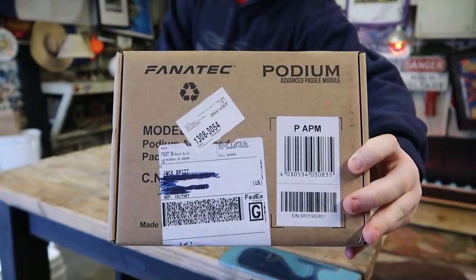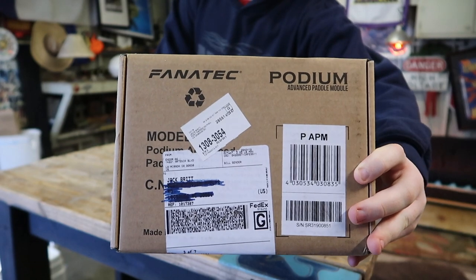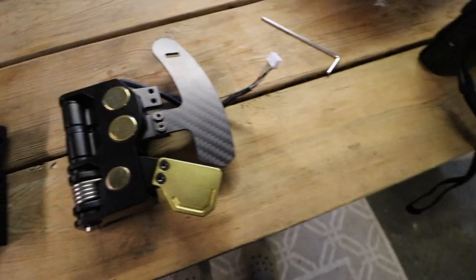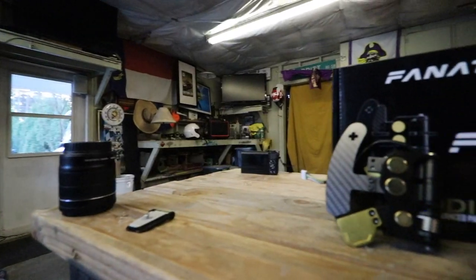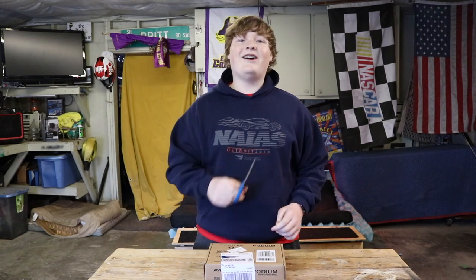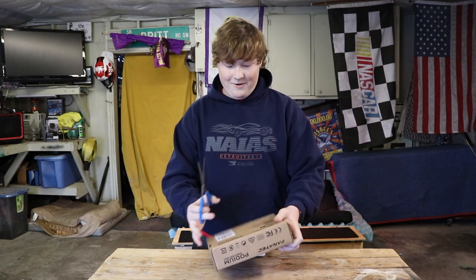Hey guys, what is going on? Today we are checking out the Fanatec Podium Advanced Paddle Module. I'm super excited to bring you guys this content today. I just received this package in the post — this is the first package, many more to come. I'm excited to make a video for you guys today. Alright, let's not waste any time, let's go ahead and start opening this thing up.